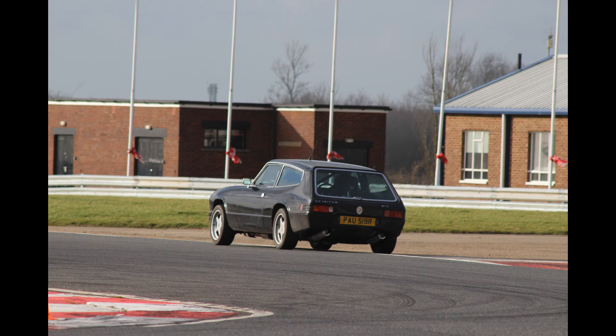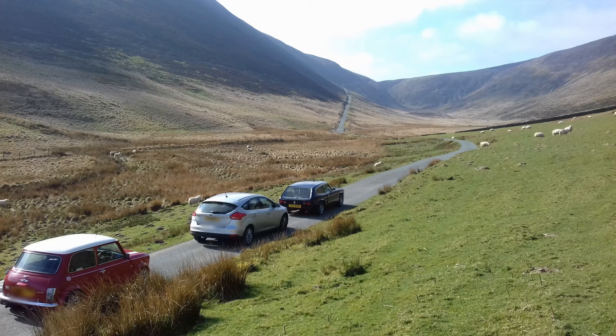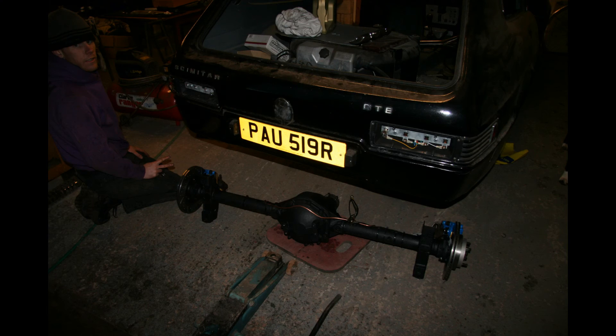And that is right now the very largest issue with the handling of that car. On smooth tarmac she's sweet as a nut. But as soon as you go over some bumps, it highlights the lack of chassis rigidity and all that unsprung weight at the back, and you begin to feel the limitations of the thing. And there it is going under.